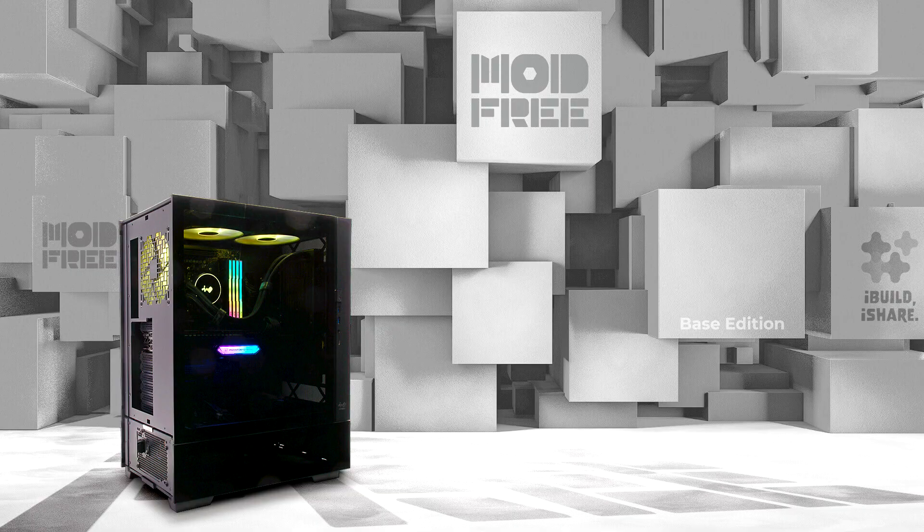Mod-Free is an easy, sustainable system. The Mod-Free ecosystem is designed around tool-less interlocking clips that allow users to easily swap modules around.